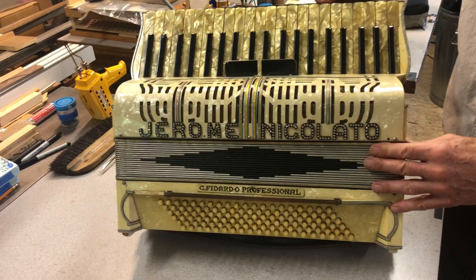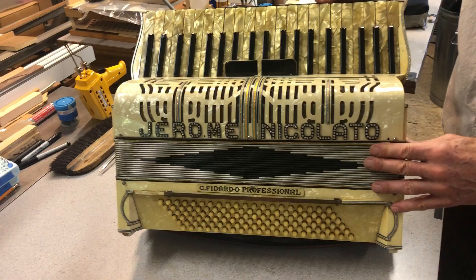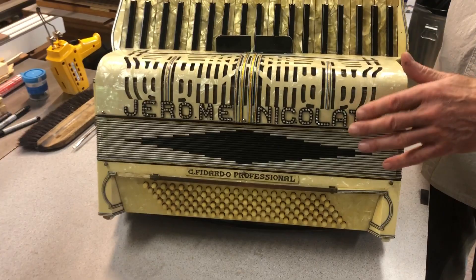I started to have a little bit of movement and finally got the treble box off. The bass box was no problem — that hadn't been glued on. As a matter of fact, the gasket on the bass was still pretty good. Once separated, I discovered that the bellows was pretty shot.